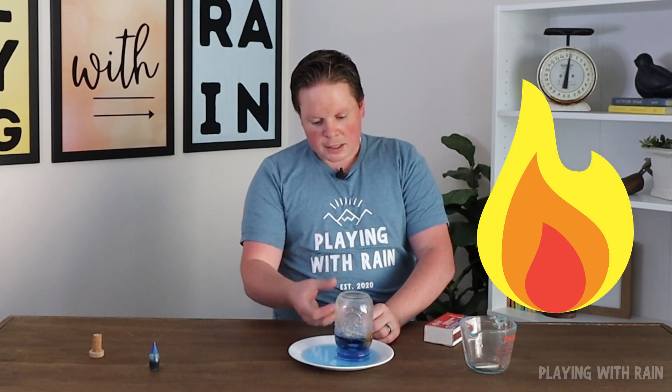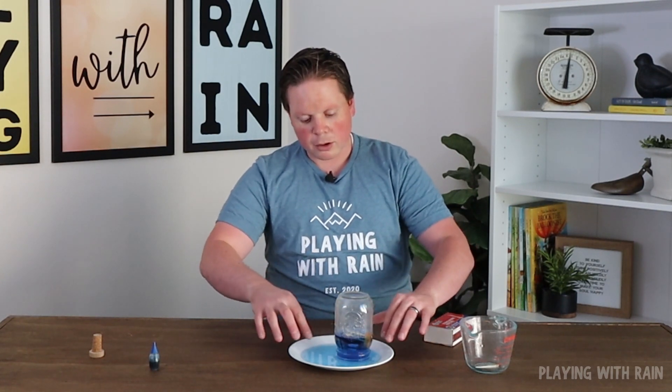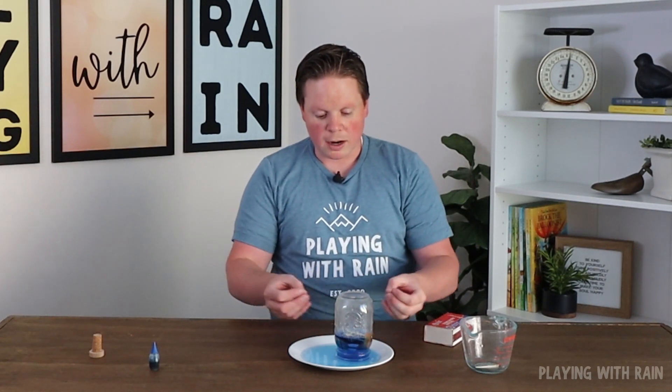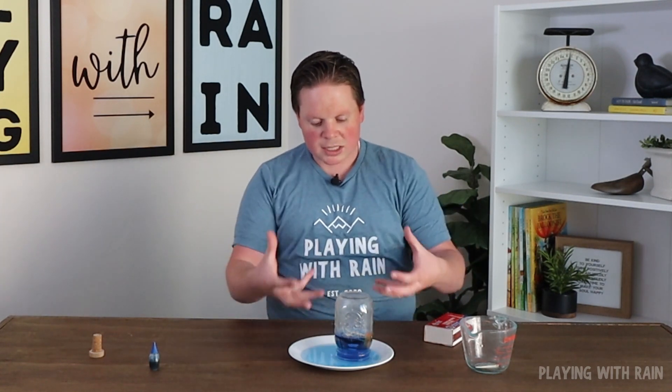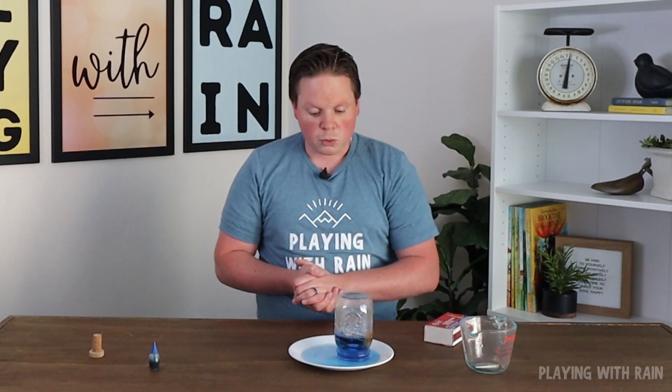What happens is that flame inside the jar heated up the air super quickly. The air started to expand — the molecules were bouncing off each other fast. Hot air molecules moving quickly creates very high pressure. Once the flame died out, a lot of that higher pressure escaped out of the bottom of the jar. Then the air got cold, it contracted, creating what we call a low pressure inside, and that low pressure tried to suck air in. Because the higher pressure on the outside pushing down on the water in the plate was greater than what was inside the jar, water was sucked up into the jar.